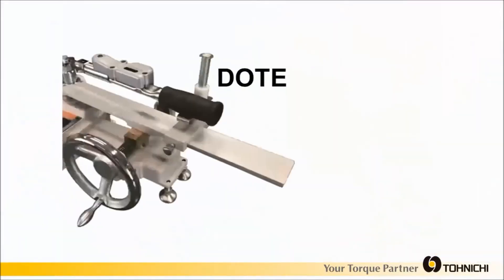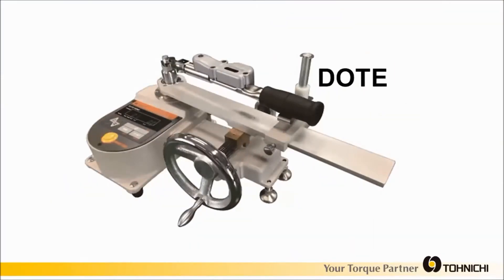Periodic calibration can be performed on a normal torque wrench tester such as the Tonichi DOTE series. The preset torque value can be easily set with the adjusting tool and a torque wrench tester.